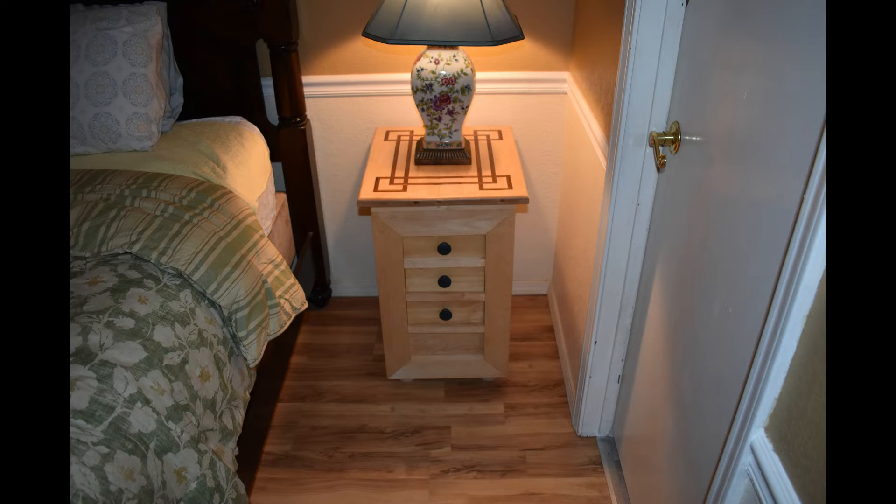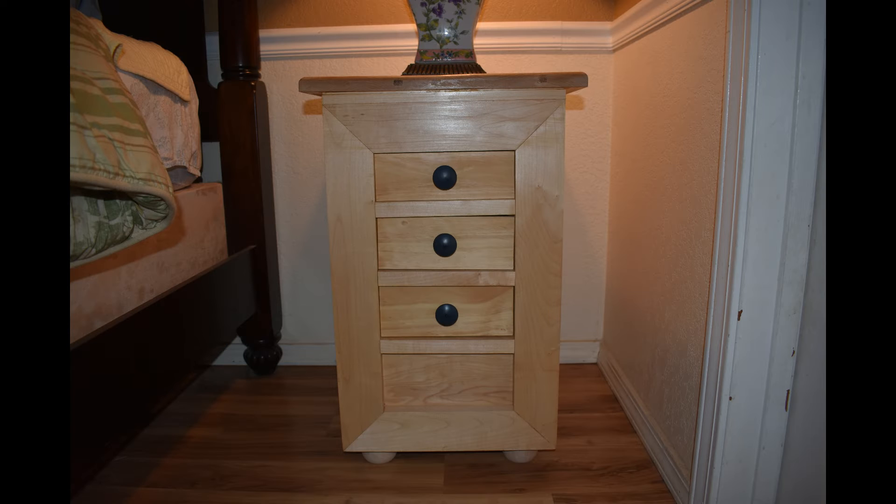This is some of the detail of the piece. You can see the solid maple all around, looking really light and nice. And another close-up of the drawers — three drawers.